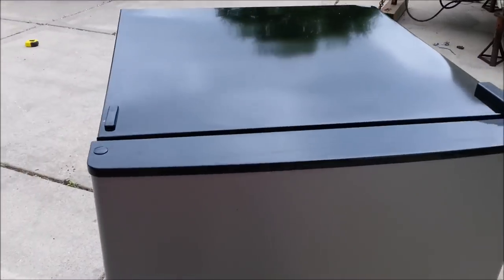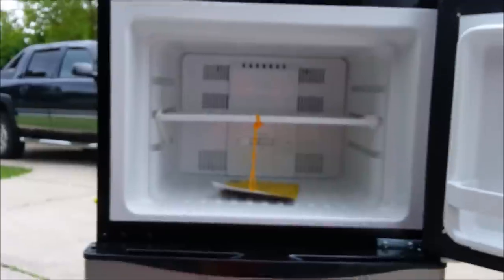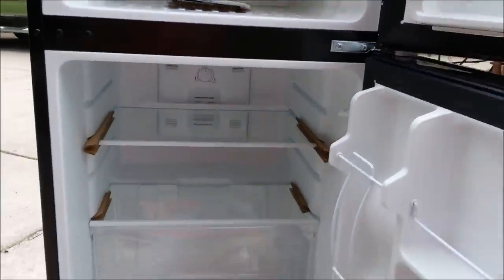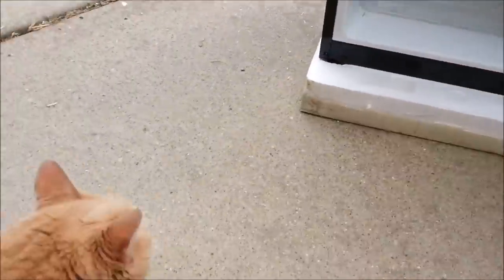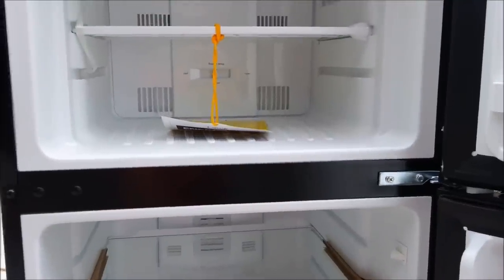It actually fits perfectly into the spot, so it should fit right into that cabinet with the exception that it is shorter. I'm just going to put a shelf on the top of it and make a little extra storage space. It looks like a real nice little unit - I've had some Frigidaire products before and they've been very good. I think this will work out real well for us.